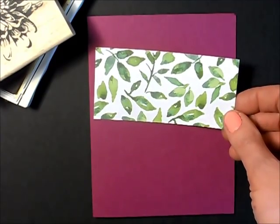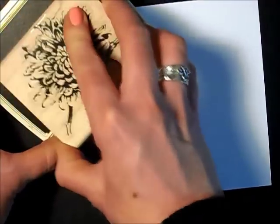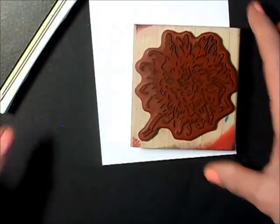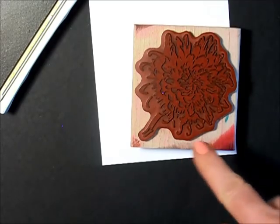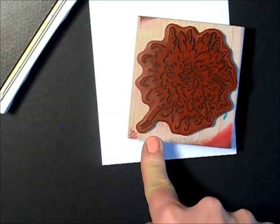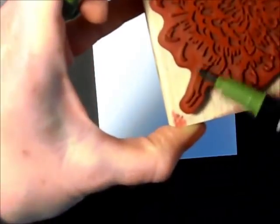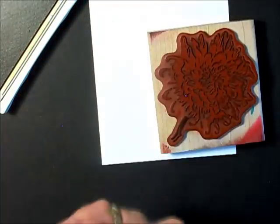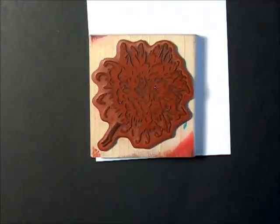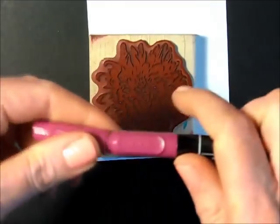To make this card, I'm just inking up my flower in Hello Honey. I also want to ink up that little bit of stem, so I'm going to use my Mossy Meadow marker for that and go right on top of that yellow — just like that. And this is where the thumping comes in: I'm going to use the bowl tip of my marker.